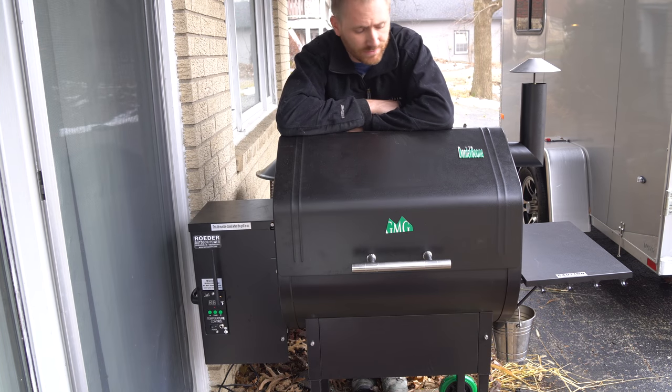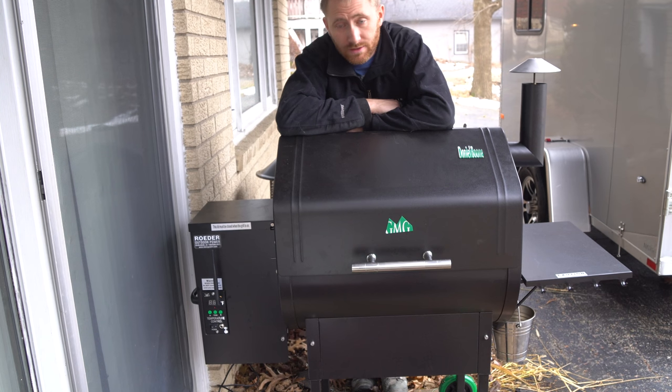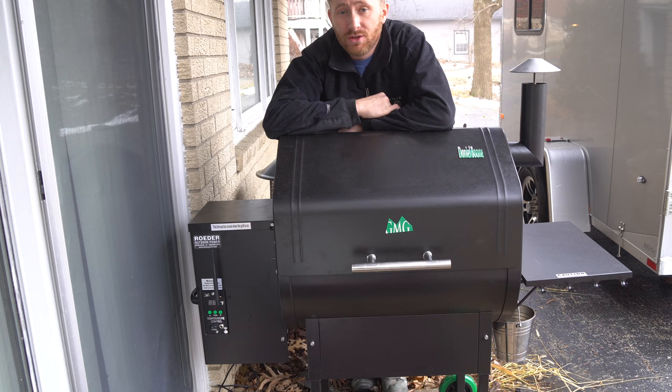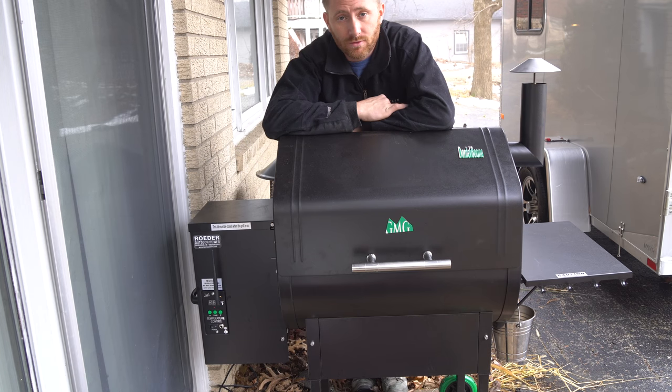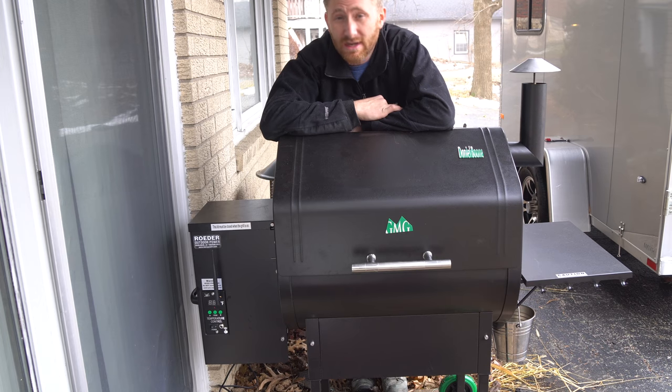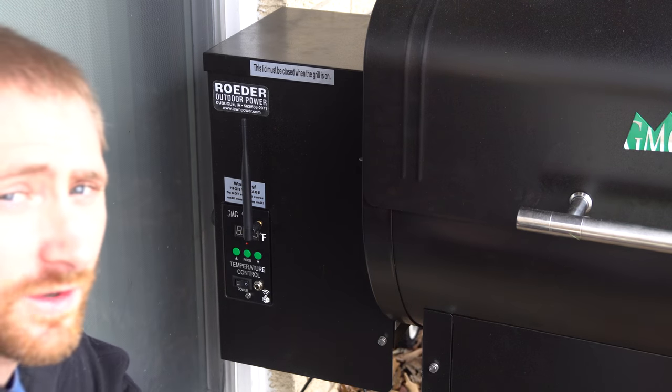So you have a Green Mountain Grill and you're wondering if you can control it remotely. The nice thing about the Wi-Fi model is you can control it with a smartphone locally or from anywhere. Today we're looking at point-to-point connection — we're going to download an app on our phone and connect directly to the grill to monitor it from an iPhone. There's an Android app as well, so let's get started.